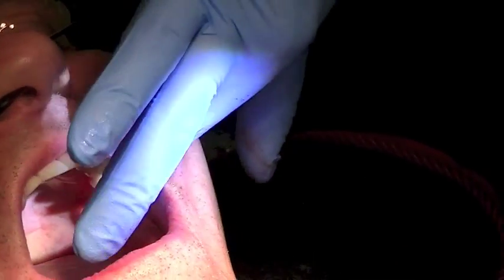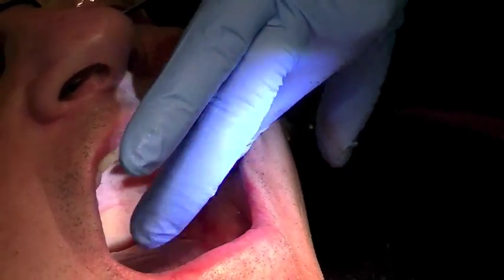Nice extraction site — atraumatic. The buccal wall is still intact and that's what my goal was.